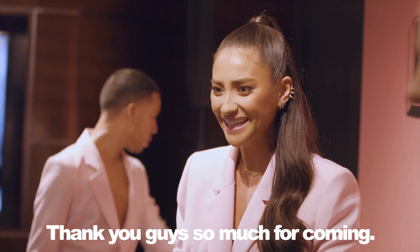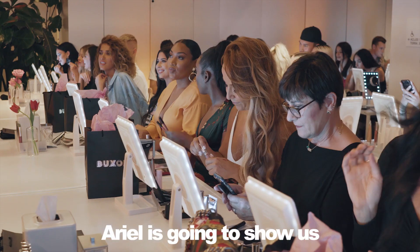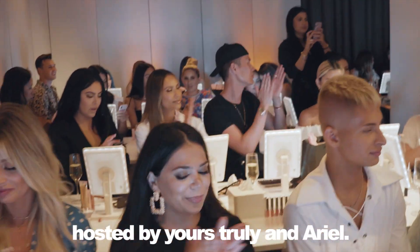Thank you guys so much for coming. I'm super excited to be announcing my first collab with spots from Arielle and Fiddichella. How to use Hilla Pelt 3D pumping lip powder. Welcome to the Ticket Tutorial, hosted by Arielle and Arielle.